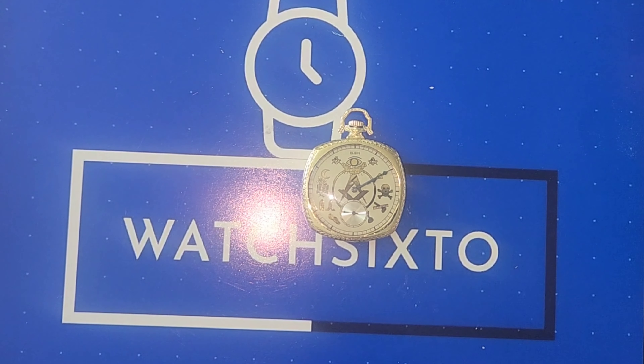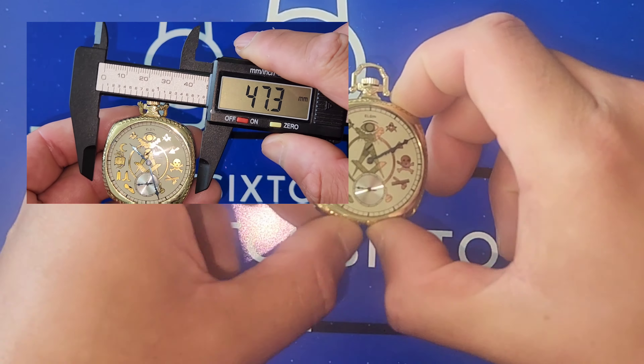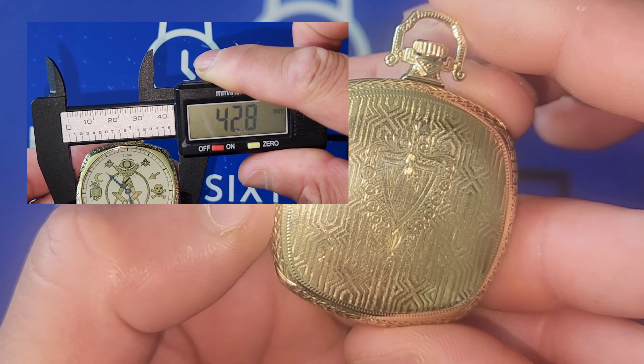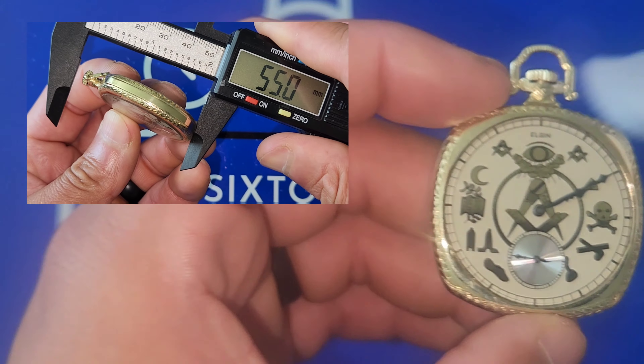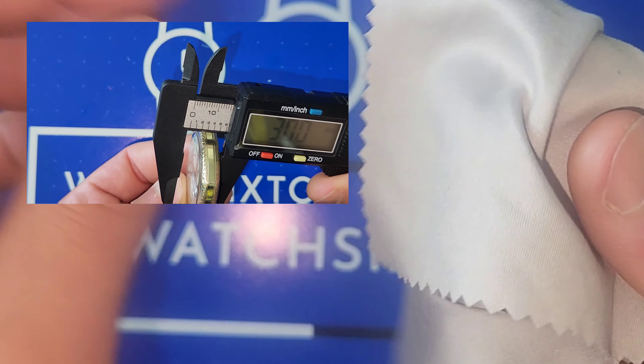Thank you for tuning in to watch Six Though — my name's Six Though. Today is a pocket watch review; haven't done these in a minute, but this one is loaned in by Timekeeper Watch, awesome dude. I was looking at his inventory and I found this beautiful Elgin. I can't remember what year this was manufactured — this is a Masonic pocket watch, pretty much the Freemason.